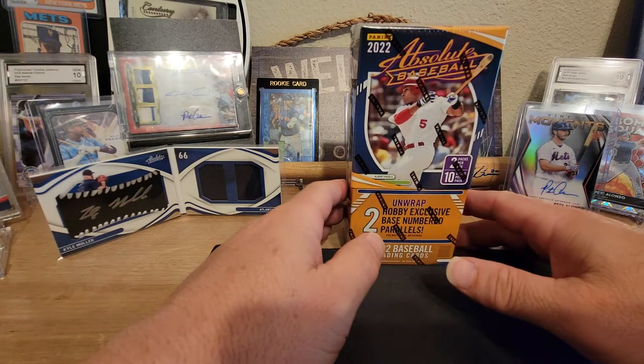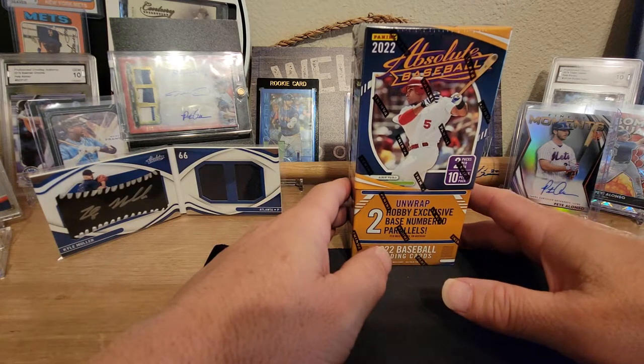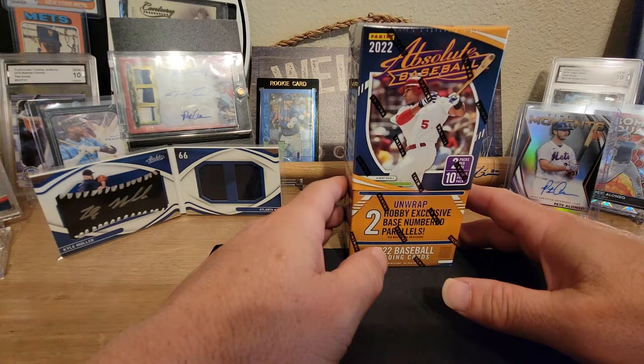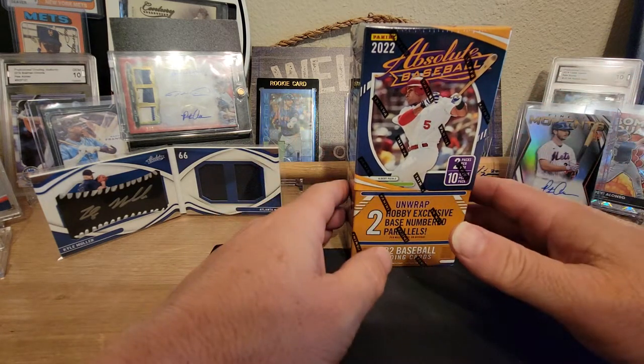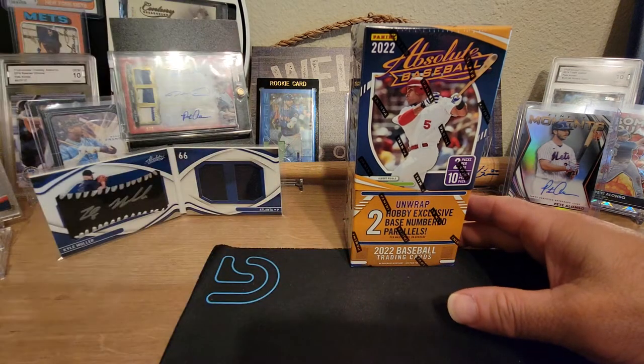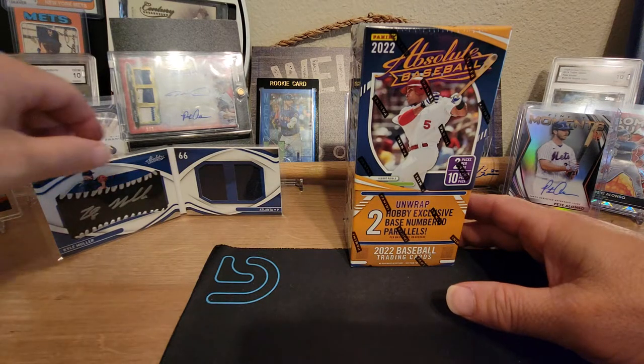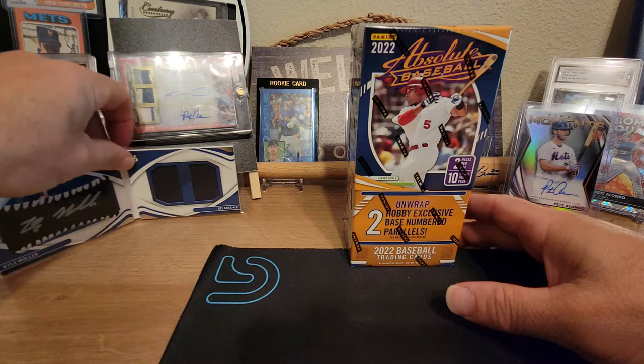I'll drop the link for the Patreon page that I just set up in the description so you can go ahead and sign up for that. I would appreciate it — it's a three-tier: three, nine, and twenty dollar. The twenty-dollar tier will get you a free mystery pack of baseball cards every month, so go ahead and check that out.